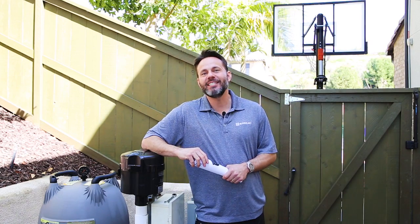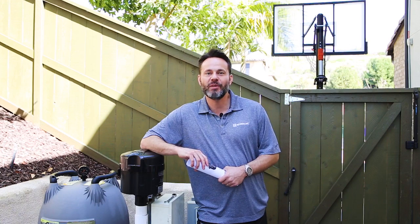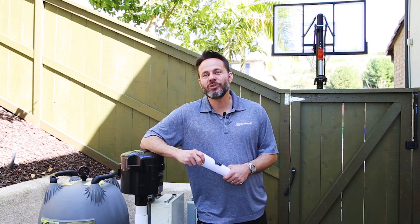But what a lot of people do is they don't take advantage of the variable nature of a variable speed pump. They put in the pump, they set a speed, and they forget it. Take advantage of the technology and get even more savings.